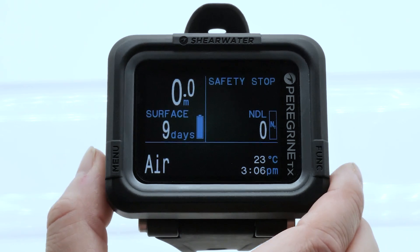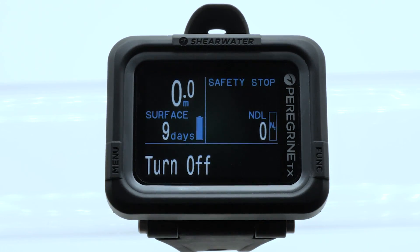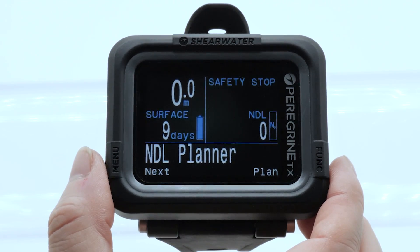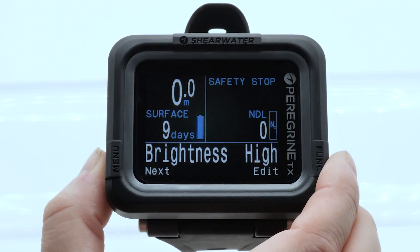Let's go through the main menu by using the left menu button. From here you can turn the computer off by pressing the right function button. In dive setup, you can use the built-in dive planner, change brightness, and vibration.